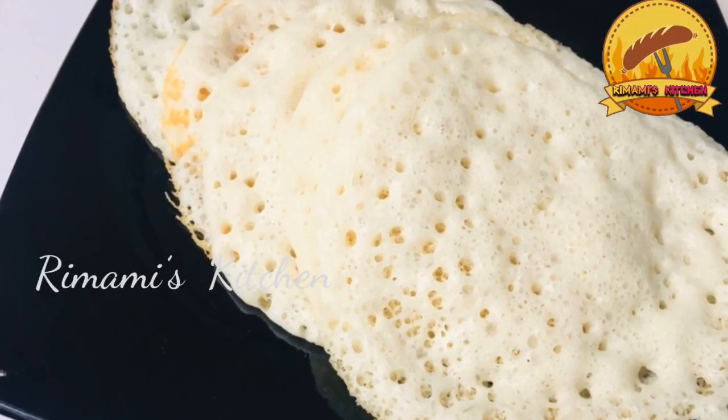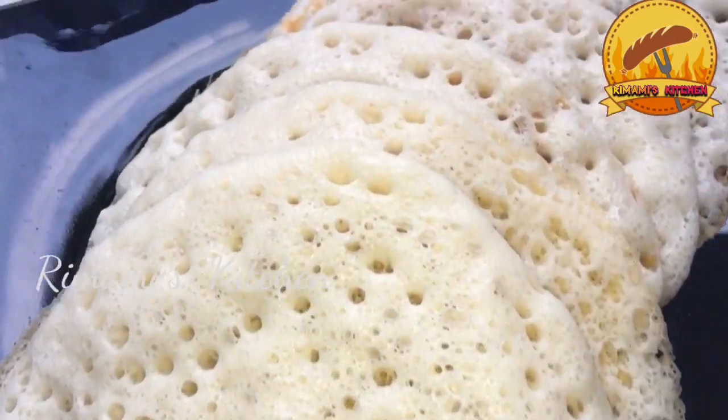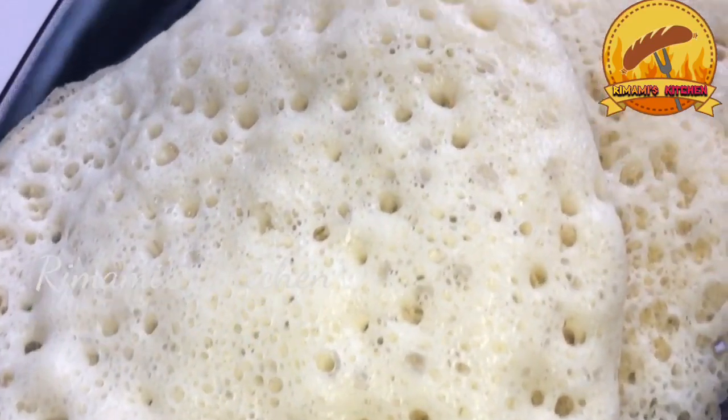Hi friends, welcome back to my channel. Today we have a soft recipe. It's easy to use this dish. There are a lot of ingredients that we can use.